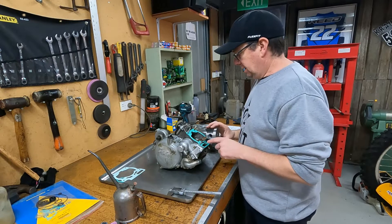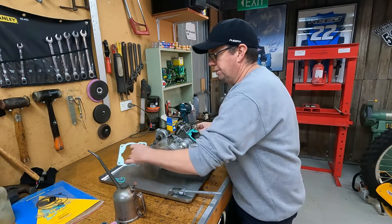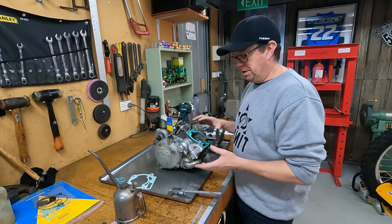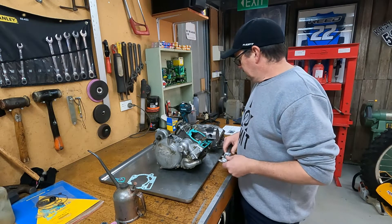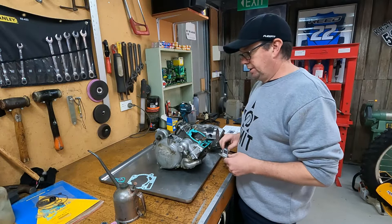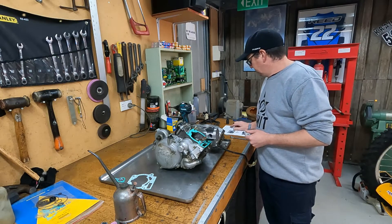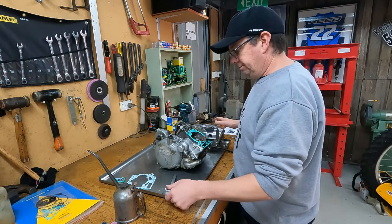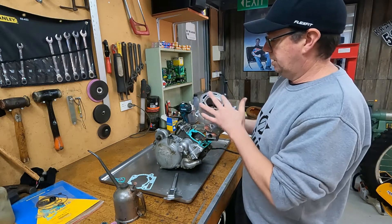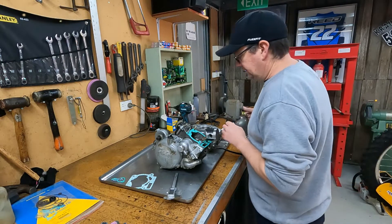Next step. We've got different sized base gaskets on these KTMs. Kits come with a 0.5mm, but this is a 0.3mm that's in it now — that's what came out of it, I measured it with some digital verniers. So we're going to put it back together with the 0.3mm, stick the barrel on there, and then we'll measure the piston height and make sure it's not protruding out of the cylinder. The manual says 2003 onwards it's got to be 0mm deck height — piston up to the top of the cylinder is zero. So we'll stick this cylinder on, lube it all up, and fit it.